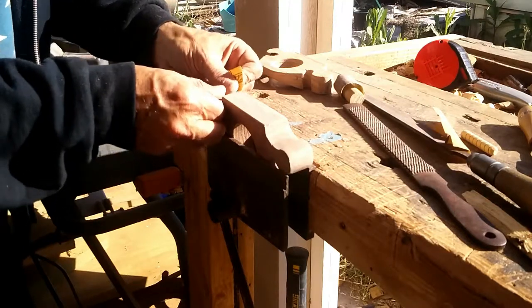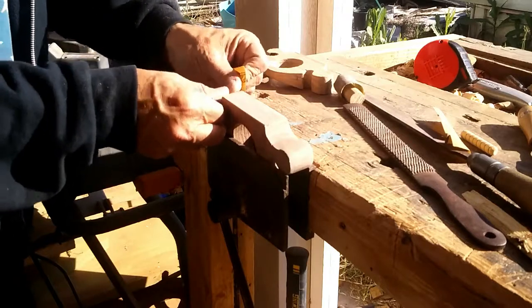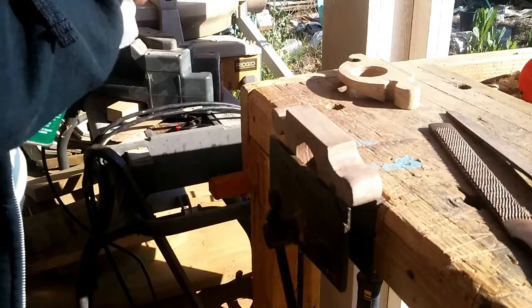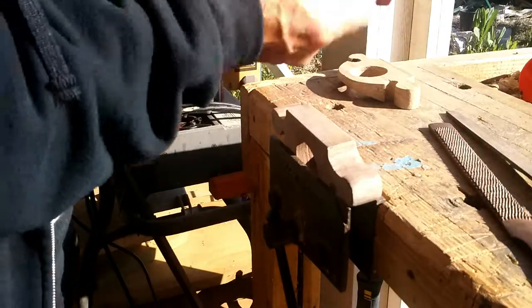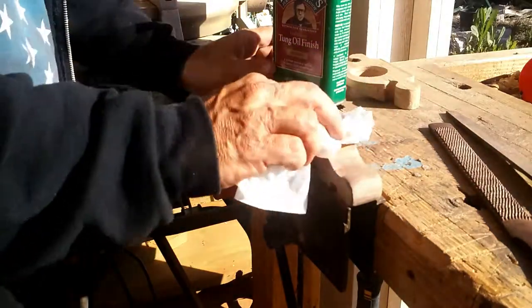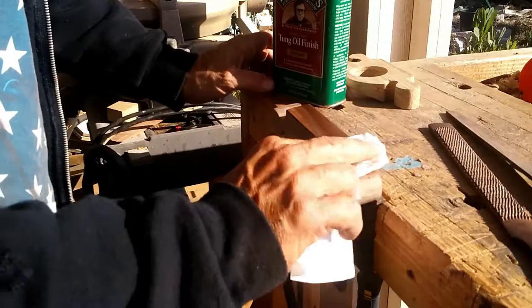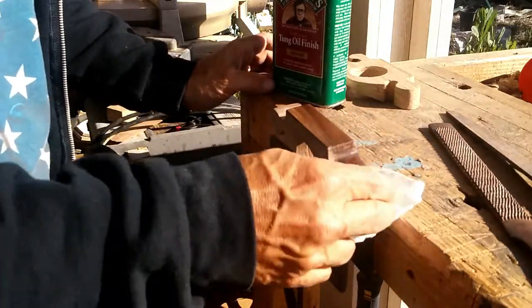I sanded on a little bit of a chamfer across the back to protect the edges. Then, to get an idea of what it might look like when finished, I took a little bit of tung oil and spread it across the back of the walnut. It darkens up nicely — though that darkness is mitigated once the oil cures and dries.